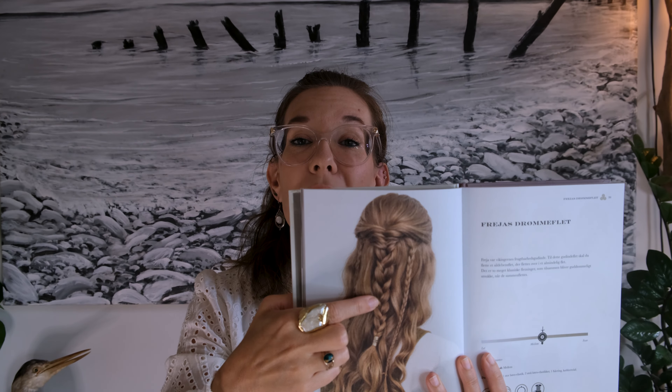First of all, we take the top part of the hair and divide it into two. I'm going to take a little section from the outer part of the right section of hair and put that over into my left section. And I do the same thing for the left section — a little outer part and I pull that over into the right section.